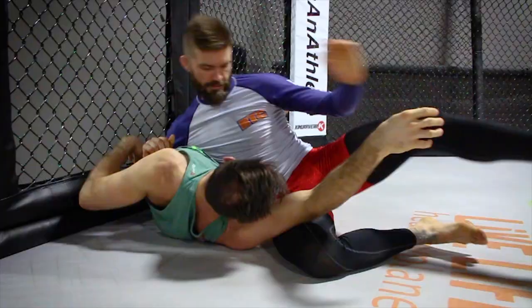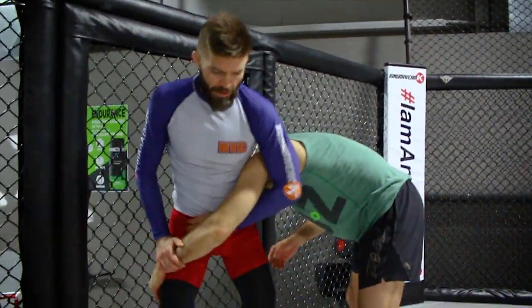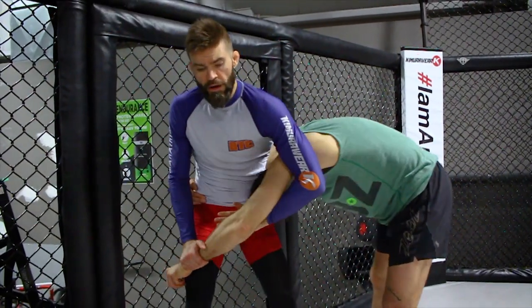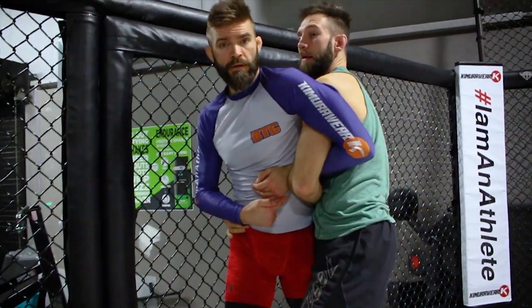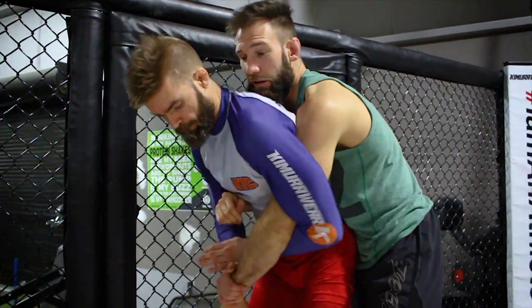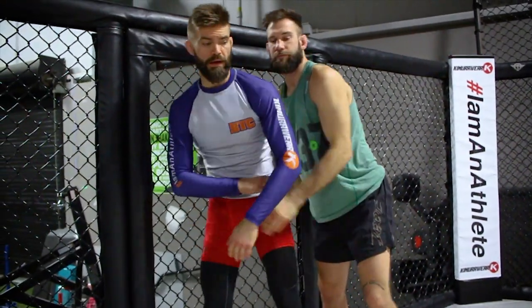He wasn't respecting the body lock even in that position. If we're here and his head's on the inside, and I'm fighting for that kimura — it's easy to defend if I have my head on the outside of the sparring partner's body. But even if I have the back and he goes to a kimura, just take my knee and get my elbow out. It's all about clearing the elbow line.